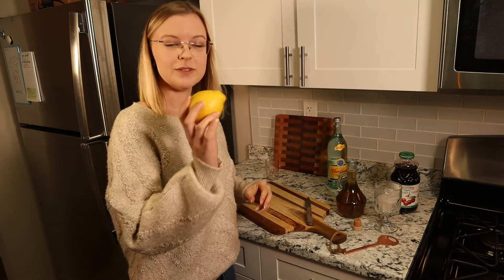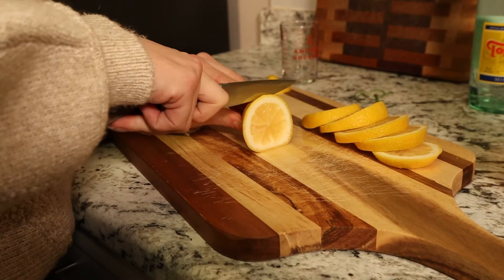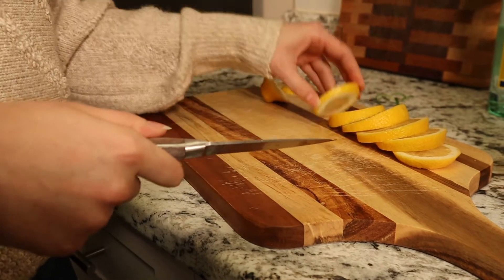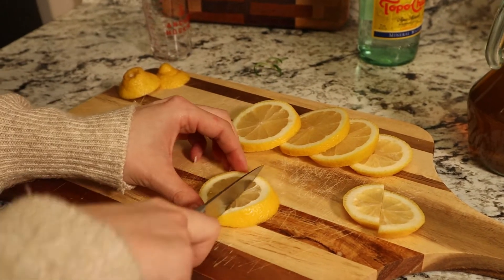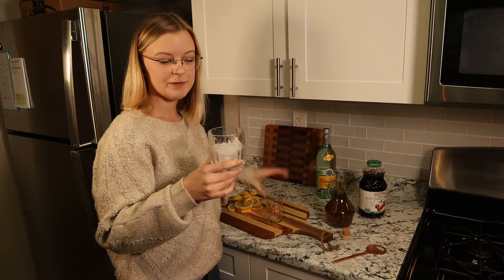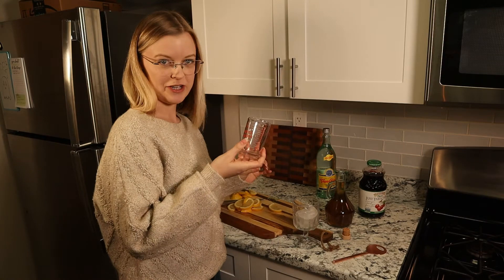So what we're going to do first to put together our actual mocktail is to slice up our lemon. We'll set aside one lemon wedge for our drink, then take our drink glass which we've filled with ice and add two ounces of tart cherry juice.